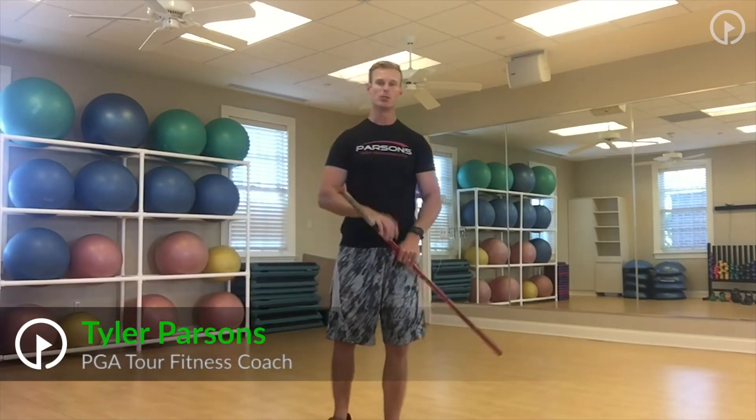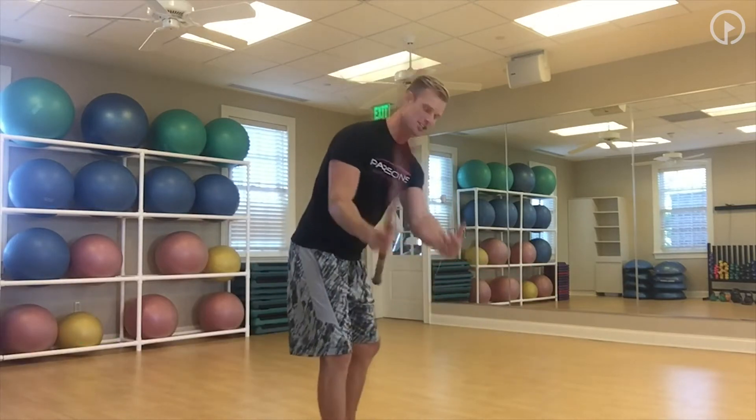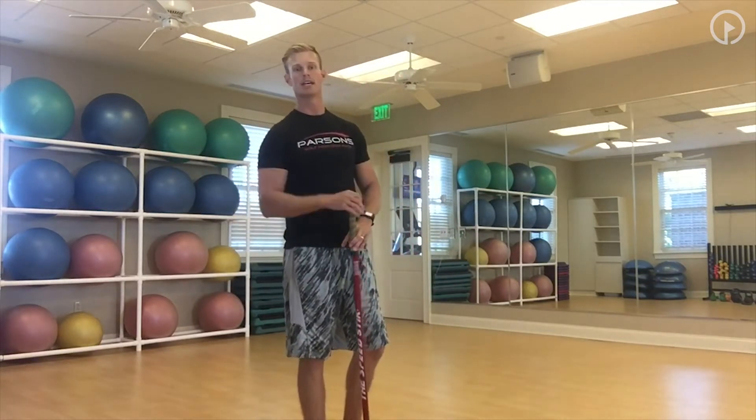Welcome back everybody to another session on what we can do to help out that body and that golf game. Today we're going to be looking at the position you want to get to, to help us get a more consistent swing and pick up some power.